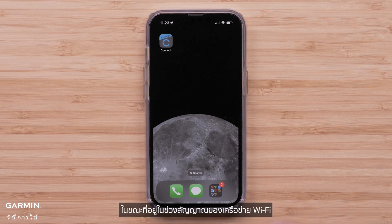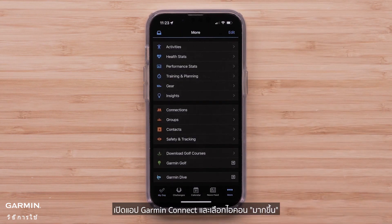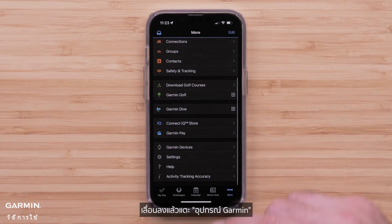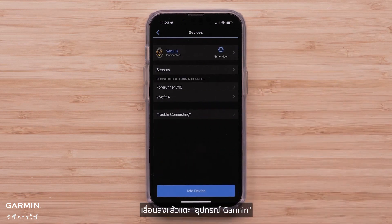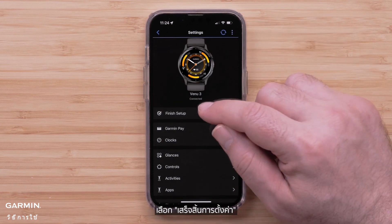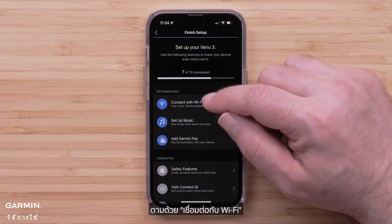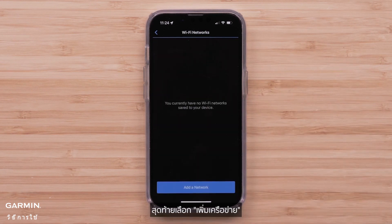While in range of your Wi-Fi network, open the Garmin Connect app and select the More icon. Scroll down and tap Garmin Devices. Then select your Venue 3 or 3S. Select Finish Setup, followed by Connect with Wi-Fi. Finally, select Add a Network.